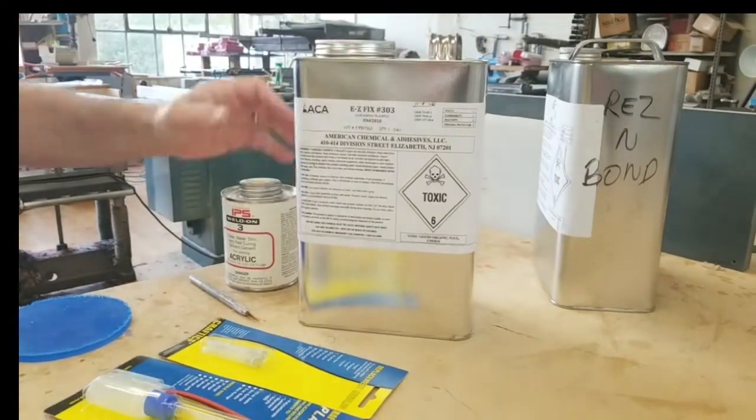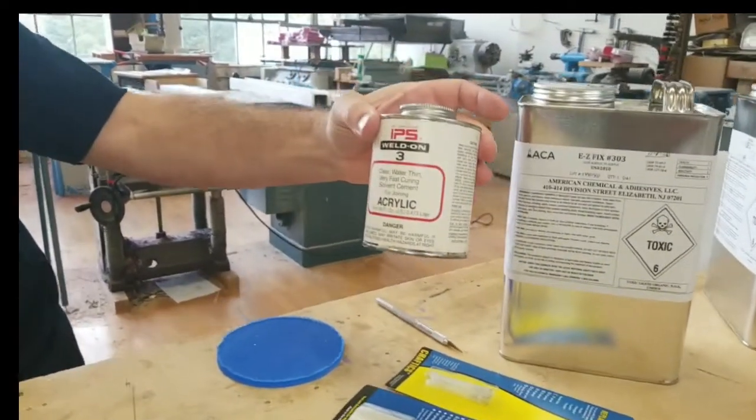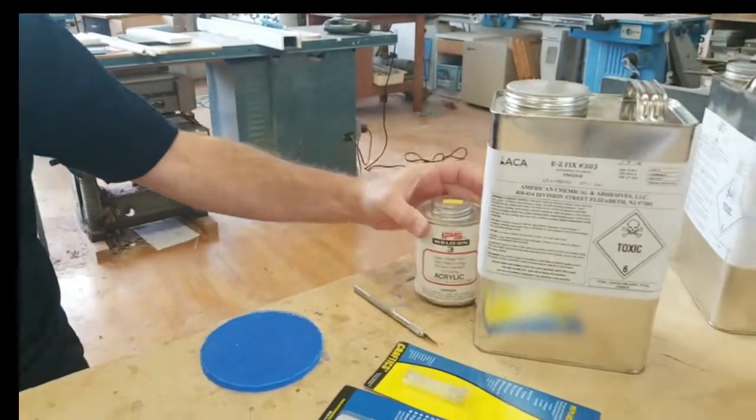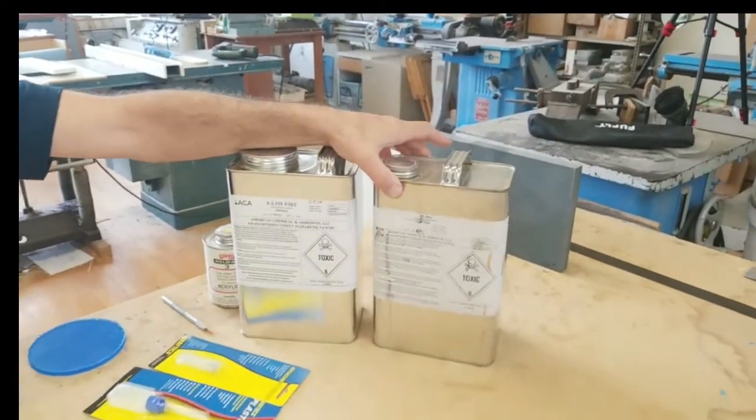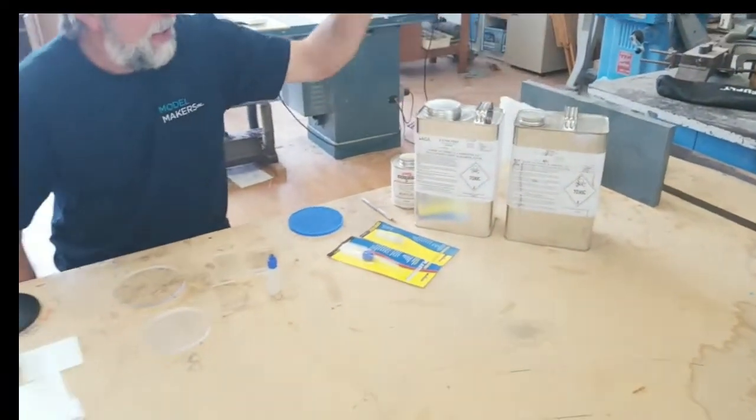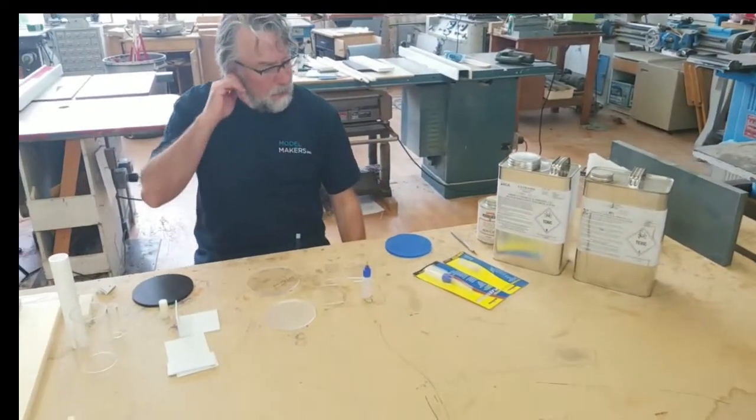This one is the EasyFix 303. We have Weldon 3. And this one over here is ResinBond. They're basically all the same thing made by different manufacturers.